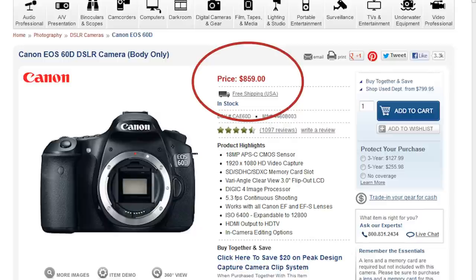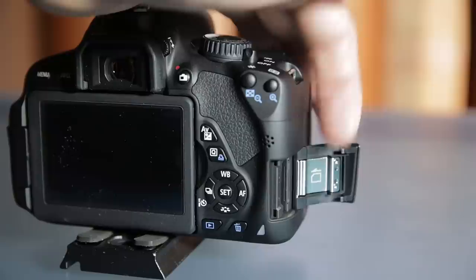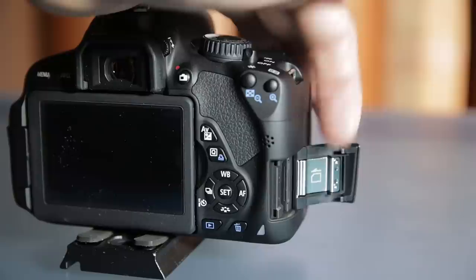Right off the bat, they're very similar: only a $10 price difference when I started this review, both have APS-C 18-megapixel sensors, both have tilt-out screens, both only take SD cards, and both shoot about five frames per second.